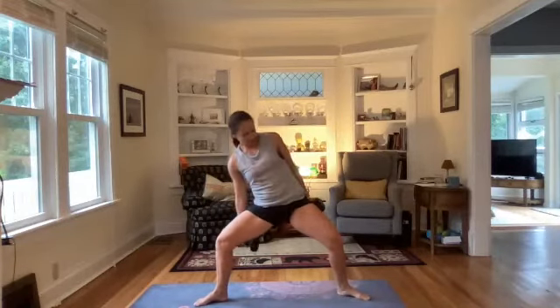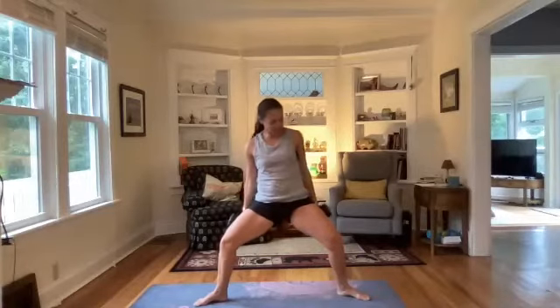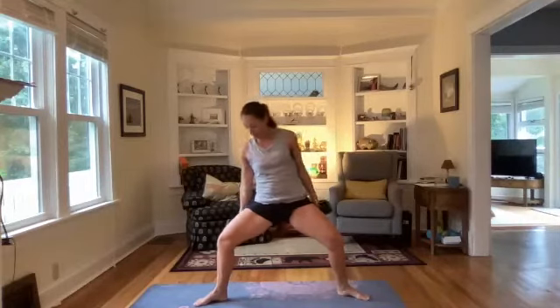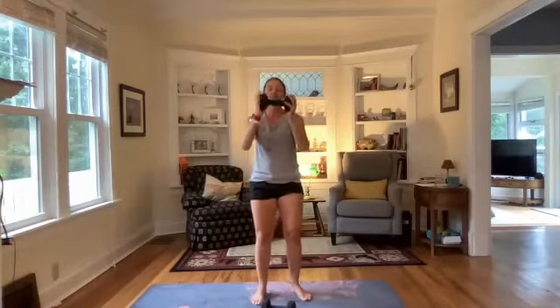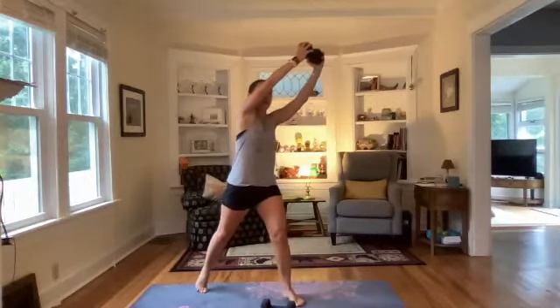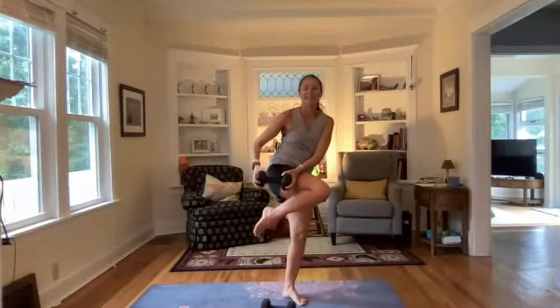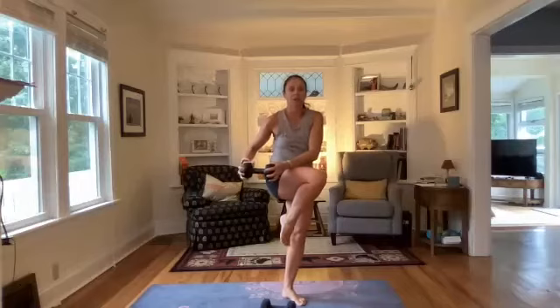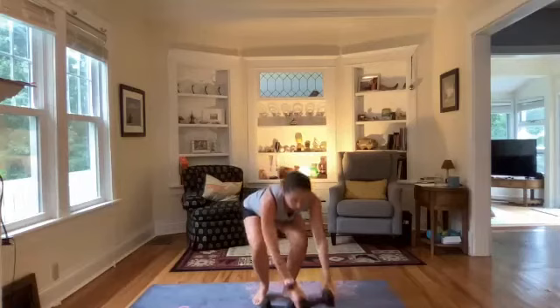We have five more seconds, then we're going to put one weight down and do a cross body knee pull. Three, two, one — bring one weight down, hold your single weight on either side, bring it high to the right, bring your left leg out to the left, draw that knee up, bring your weight to the outside of the shin, and then tap it down — you're crossing the body. If it doesn't feel good to have weights overhead you can drop the weight and go body weight.